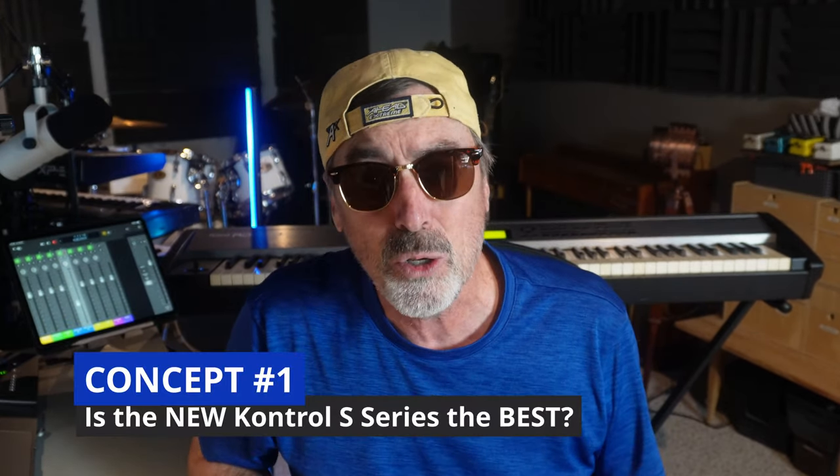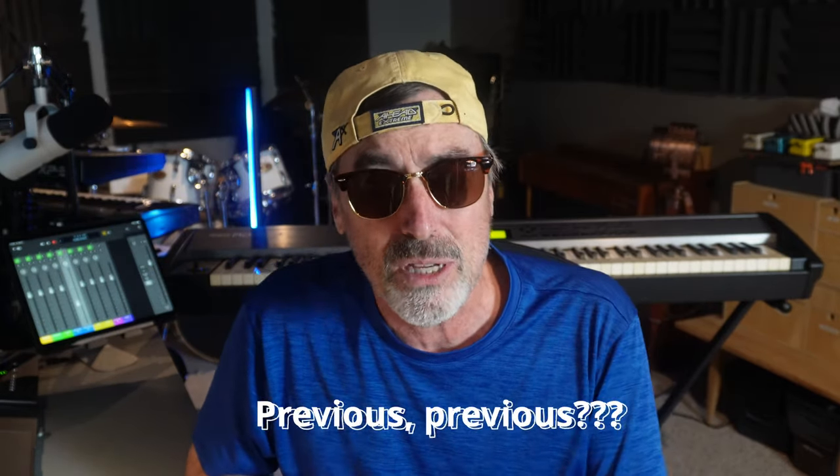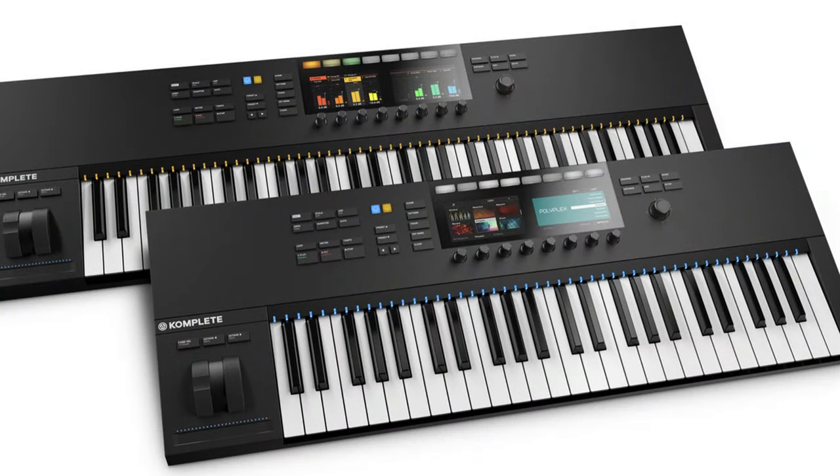The first point is: are the new Native Instruments Control S series keyboards the best in the business? Well, that's debatable. They're not the most innovative — there are other companies that have passed Native Instruments in terms of innovation. But I will admit I was previously considering the previous flagship controller from Native Instruments, mainly for its integration with Complete Control and the Machine 2 software, and having those encoders and the display pre-mapped for all the Native Instruments software is a huge benefit.